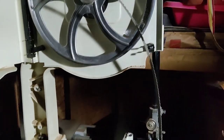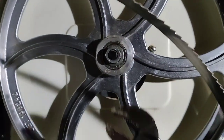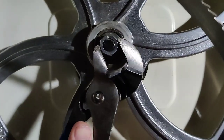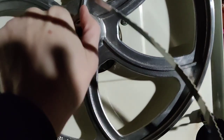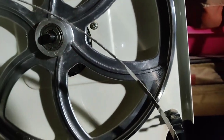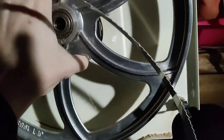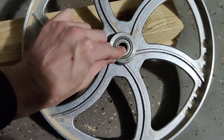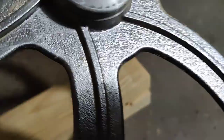Hey guys, so in case you have a Jet band saw and need to take off the wheel, you pretty much just loosen this bolt — which usually isn't that tight — spin this little guy off, and the wheel will come off. Just wiggle it up and down. It's really tight because you want it to be. That's pretty much it. There are two different sets of bearings, and in case you don't want to look up your band saw, here are the model numbers.